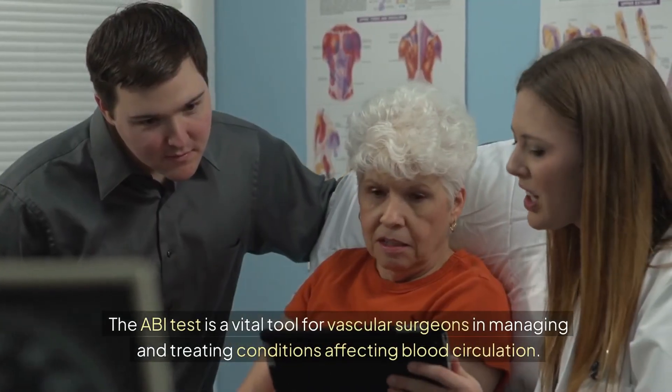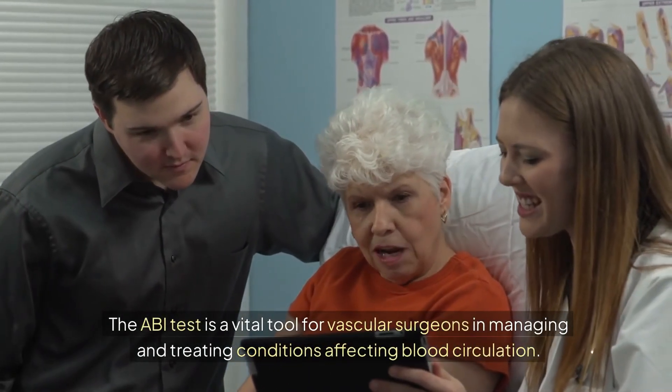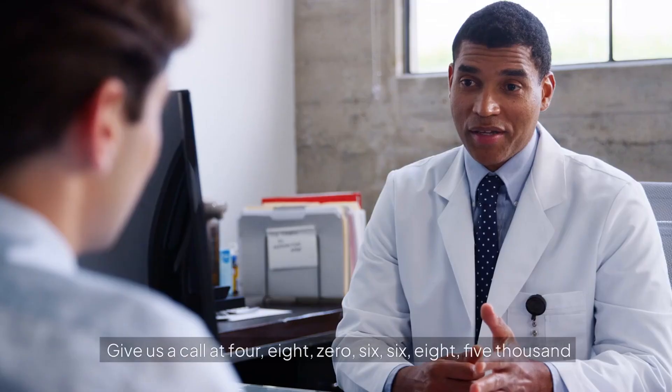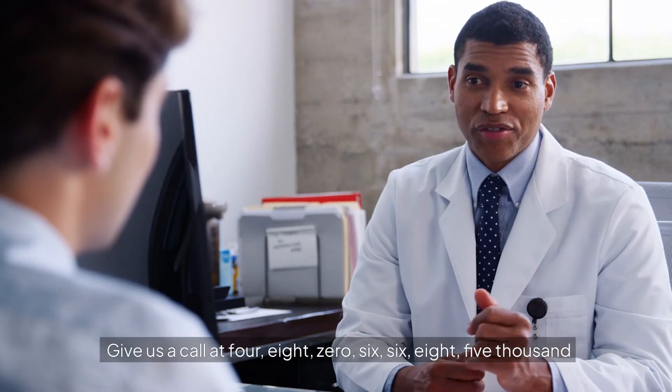The ABI test is a vital tool for vascular surgeons in managing and treating conditions affecting blood circulation. Give us a call at 480-668-5000.